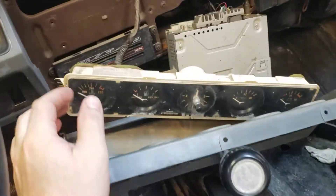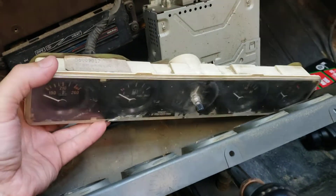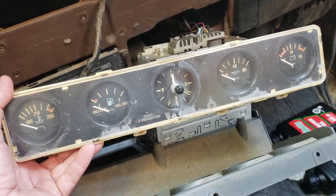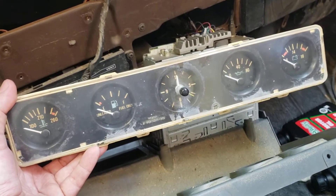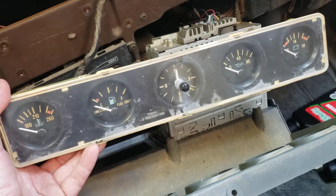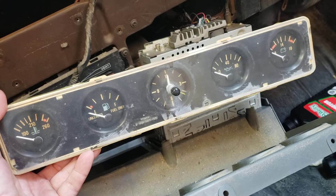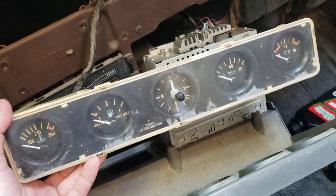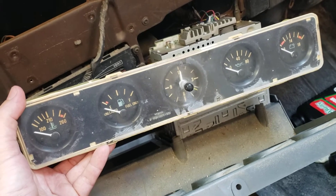I just went through and had some gauge issues and figured I'd let everyone know what I did to fix them. My temperature gauge kind of worked and only showed a part scale some of the time. Same thing with the fuel gauge. Clock didn't work at all. Oil pressure gauge didn't work at all — it was pegging out over 80 — and then the voltage worked when it wanted to.